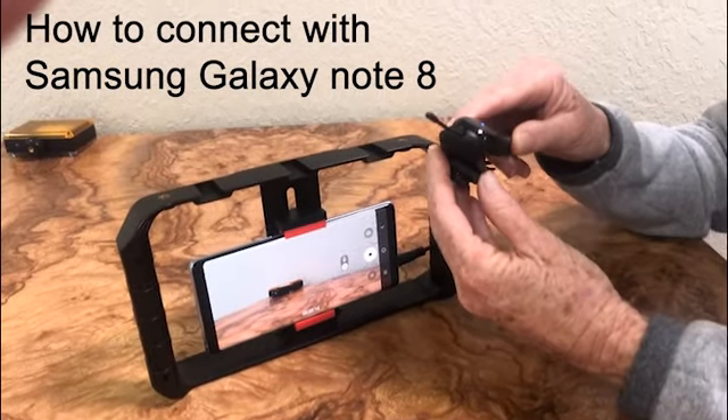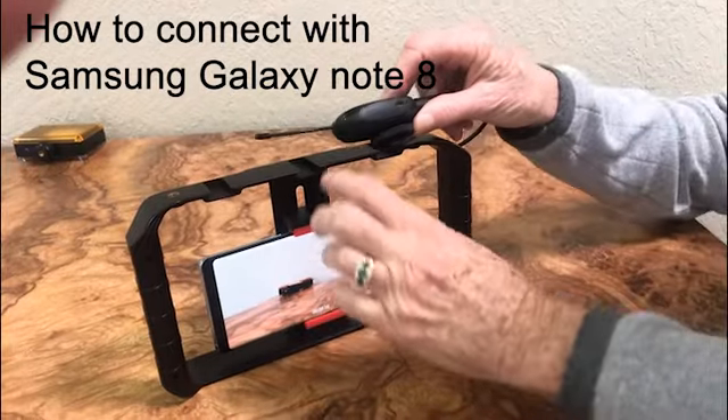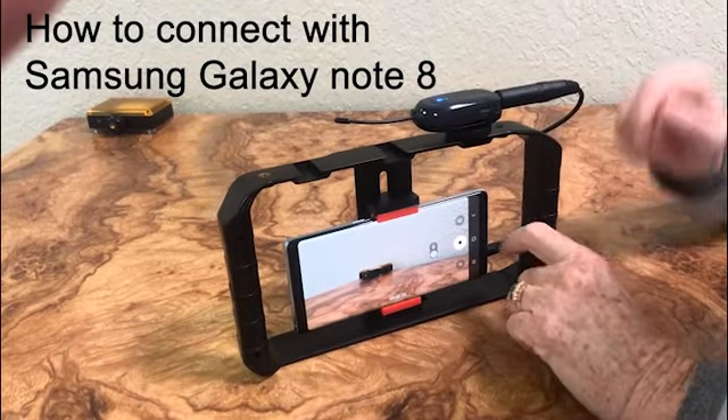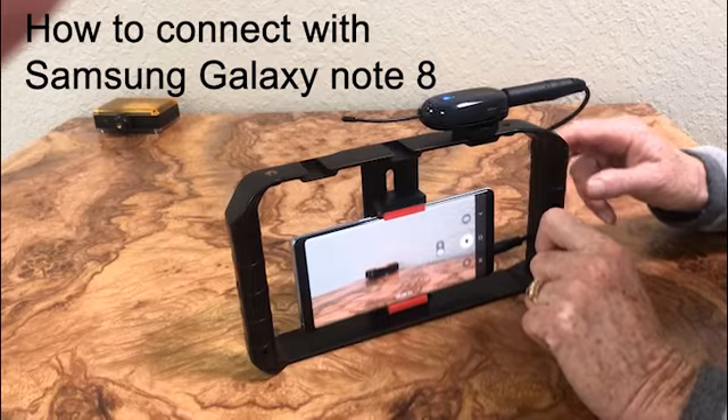You can place the receiver right into the cold shoe adapter — it fits very nicely. And then you can fit that right into the cell phone rig if you use one. And of course, it's connected to the Galaxy Note 8 in this case.